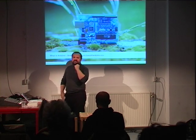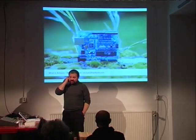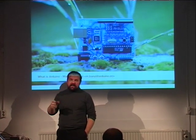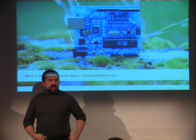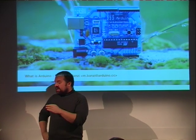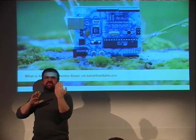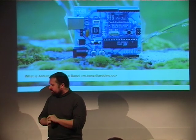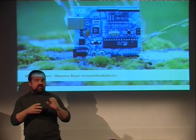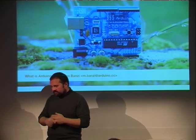My name is Massimo Banzi, and I'm the co-founder of the Arduino project. Today, I'm going to explain a little bit why we made Arduino, how that happened, and what was the goal we had when we made this platform. Normally I work with designers, so the work that I do is maybe more made for designers, while I also develop a number of representations specifically for musicians and performance.